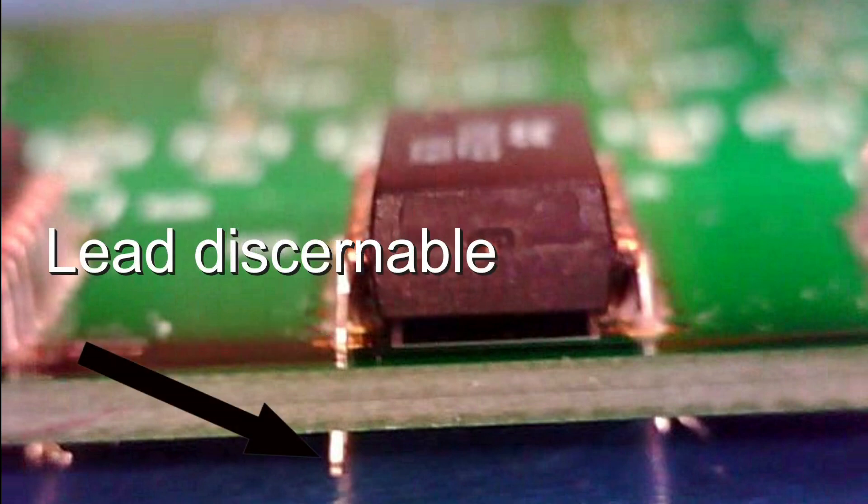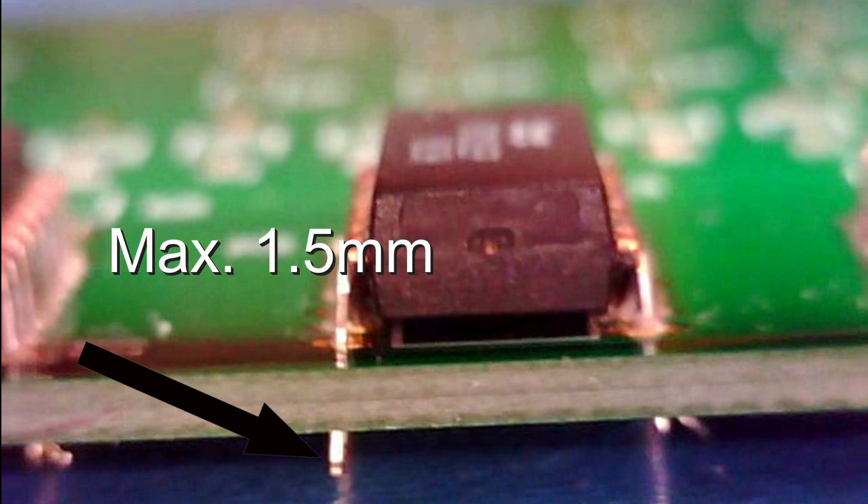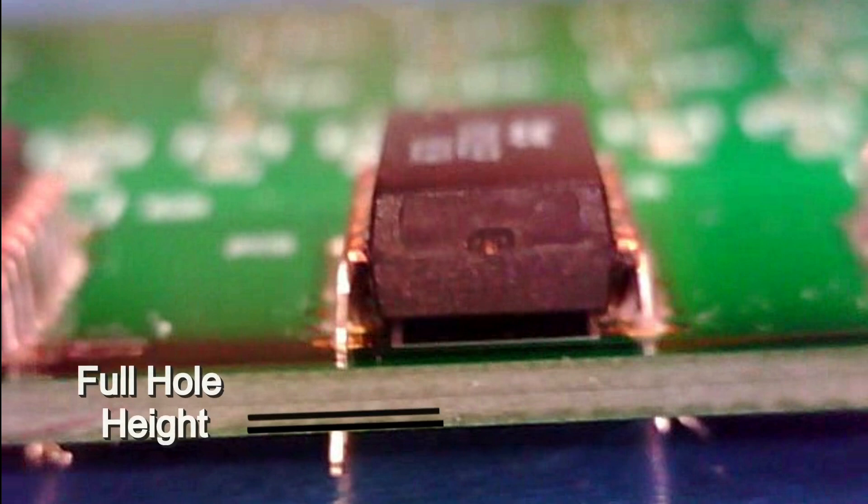The lead must be discernible in the completed solder connection. Discernible means that at least the outline of the lead can be seen in the finished connection. As a maximum, the lead exiting the plated through-hole cannot be more than 1.5 mm from the board surface. The solder must fill at least 75% of the plated through-hole for all leads.